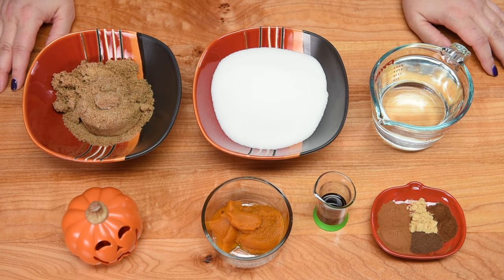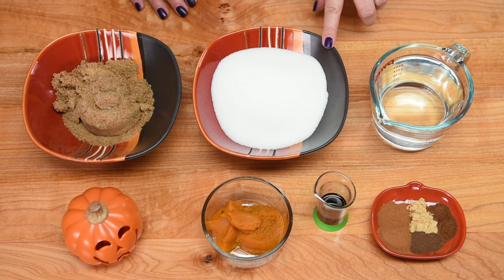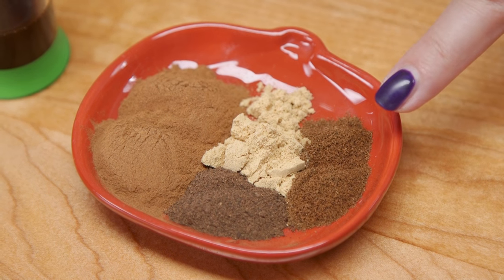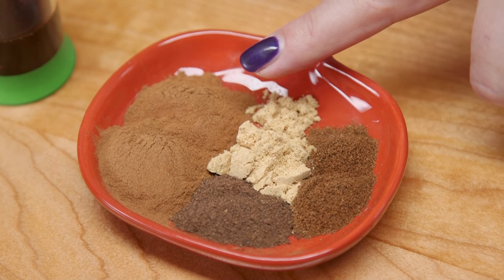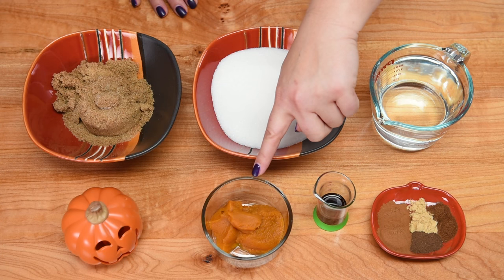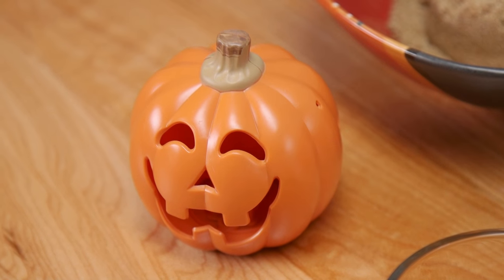Let's get started on these tutorials. We're starting with the pumpkin spice syrup. We're going to need three quarters of a cup of brown sugar, one cup of white granulated sugar, about one and a half cups of water at room temperature. For the spice portion: half a teaspoon of ground nutmeg, half a teaspoon of ground ginger, half a teaspoon of ground cloves, and two teaspoons of cinnamon. We also need one tablespoon of vanilla extract, a quarter cup of pureed pumpkin — fresh or canned — and of course you need a pumpkin buddy.